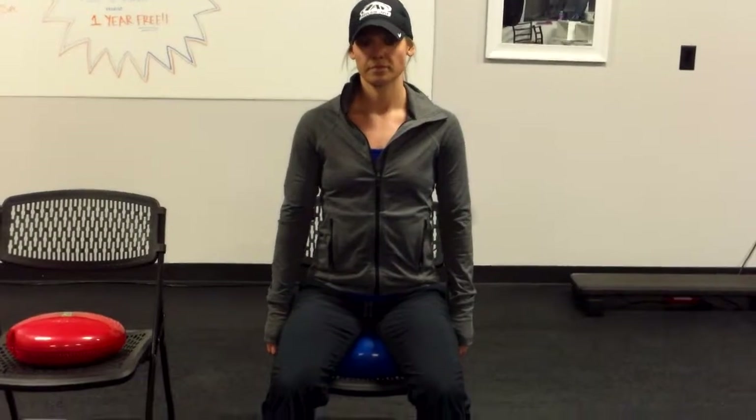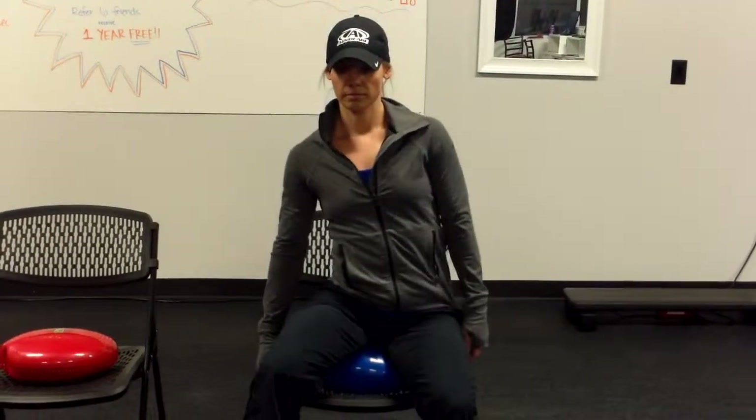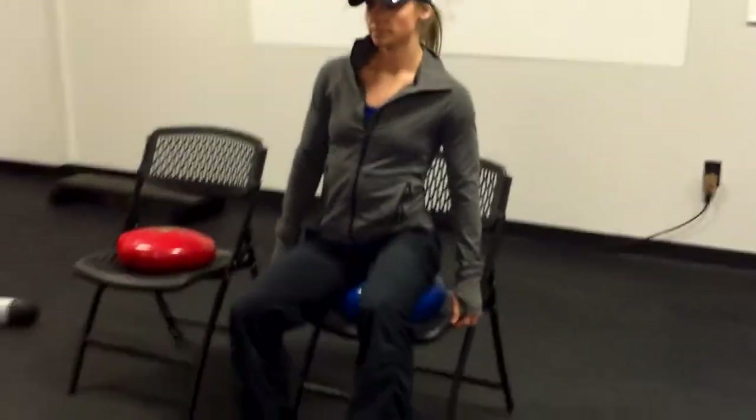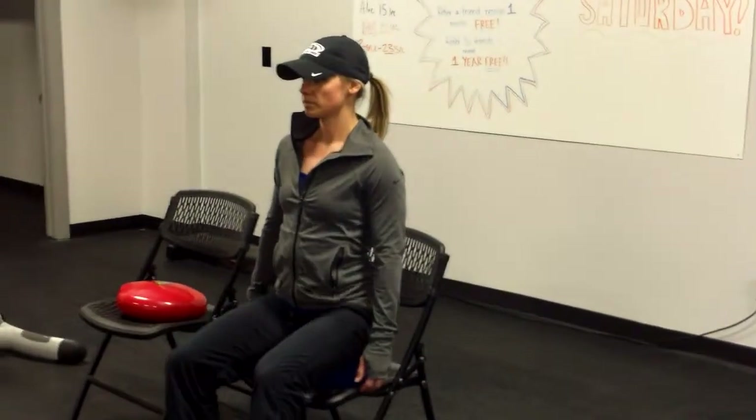We're going to start on the wobble disc with lateral movement of the spine, the pelvic area, the lumbar area, side to side. I'm going to show you from the side angle here as well, just to show you control of the hips — it's coming from the hips and not the torso.